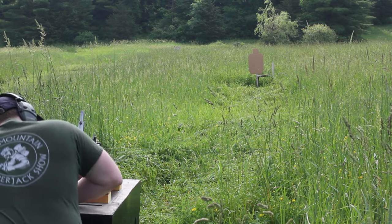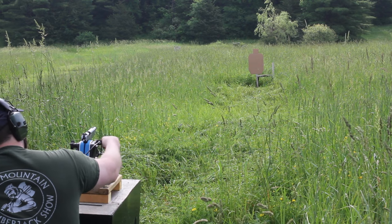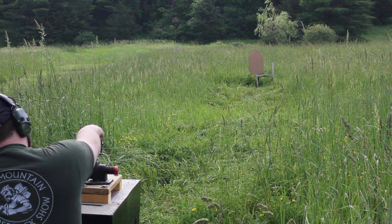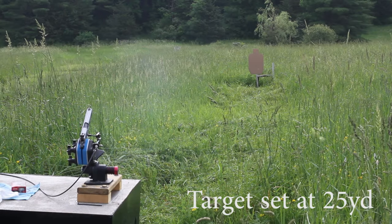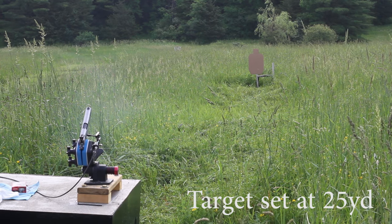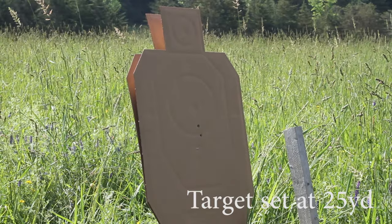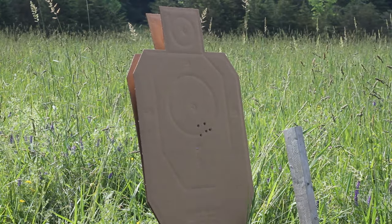Getting consistent results while using the ransom rest is kind of an art and a science, and it's all in the pressure you put on the gun through the grip screws and the order in which you tighten them, how you reset the gun every time. I'm still learning and testing the best way to do it with our setup. It usually takes a couple of groups shot out of the rest for a gun to really settle in. The grip inserts are made out of rubber and the first several shots the gun is basically settling into position.